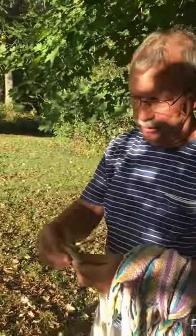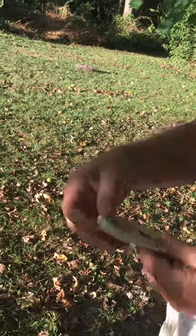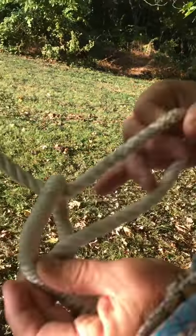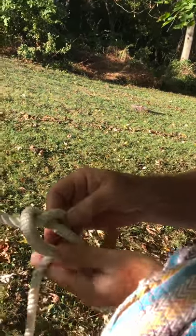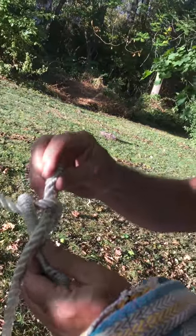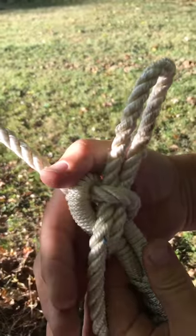Take a regular hammock — this is like a two-person hammock — and it has the traditional loop you find in hammocks. Any loop will work. You take your rope and go up through the loop — watch this real close — around the loop, make a little slack, around the loop, and pull through. Don't pull it all the way through, just pull a loop through.